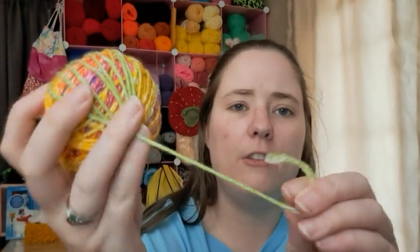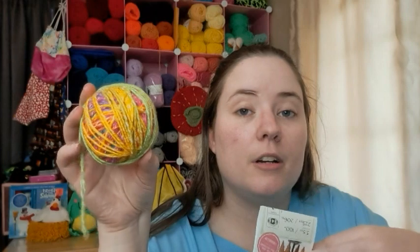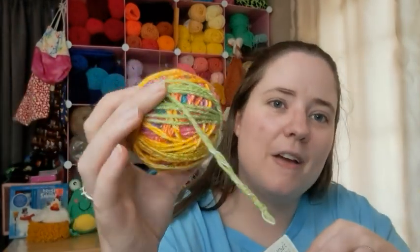This is a number four worsted but it's a thin number four, at 225 yards each. The color is called Rainbow — it's bright colors though it doesn't actually have red in it. The pattern says it takes between 300 and 350 yards of sport weight. I used about just over one ball of this worsted, so probably less than 300 yards total. To be safe, buy enough to be over and just have some scraps — I have a little left that I'll use for amigurumi.